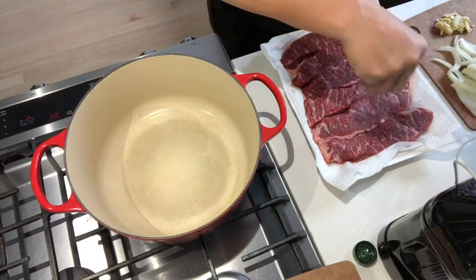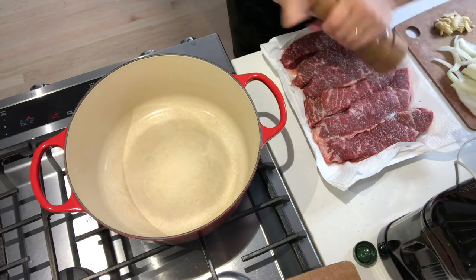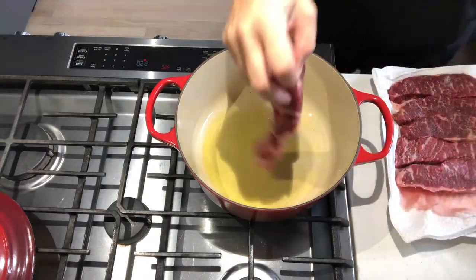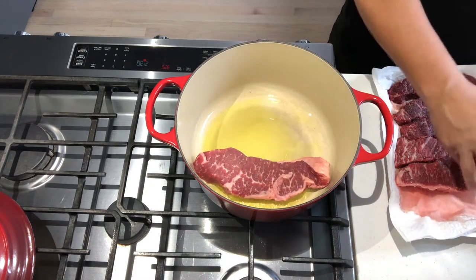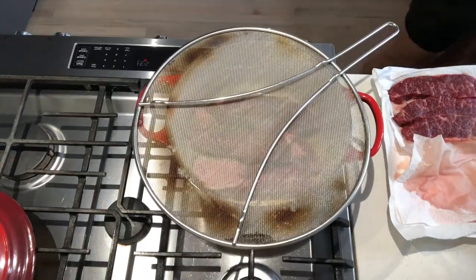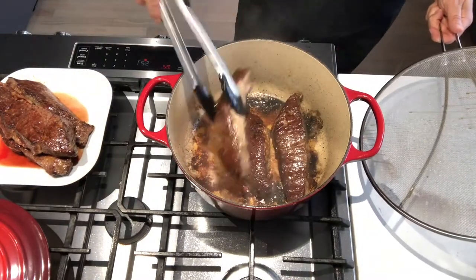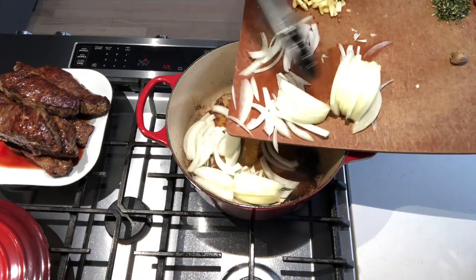Pat the meat dry and season liberally with salt and pepper. With a little bit of olive oil in the pan, sear the meat on both sides until golden brown. Remove the short ribs from the pot and set aside.